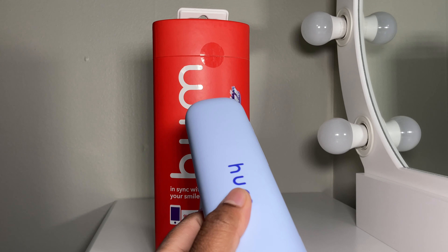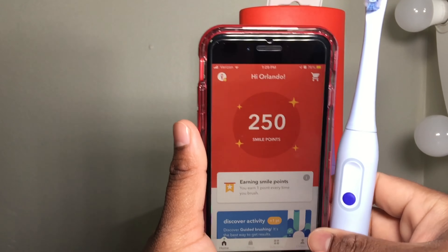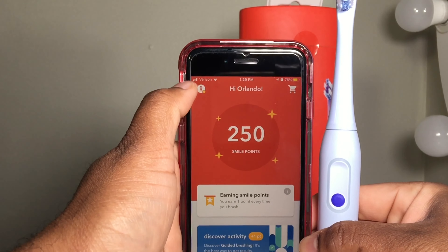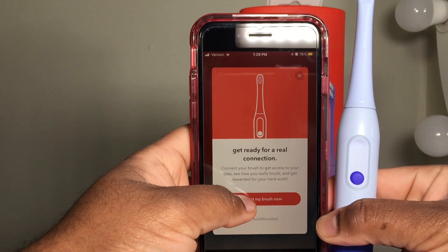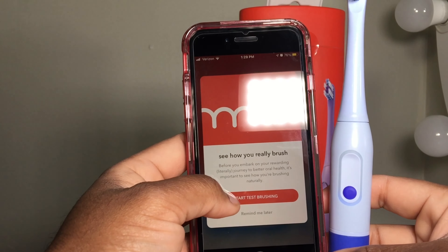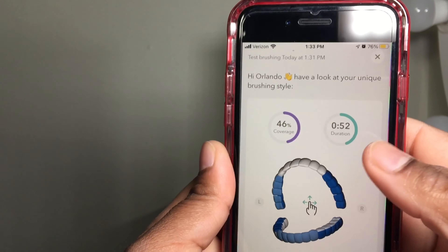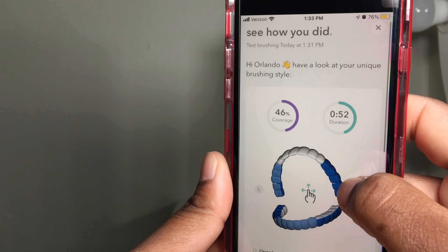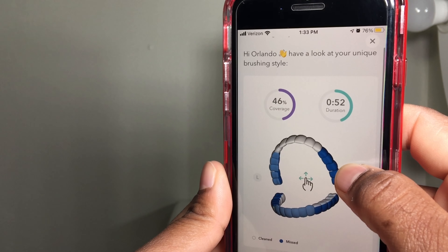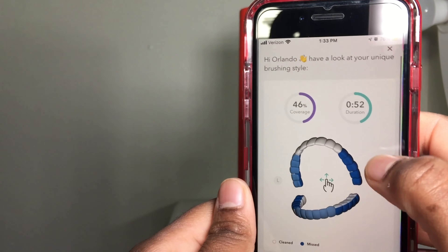This electric toothbrush has smart technology built in, and it is elegant and simple in its design. Let's set the app up. I already downloaded the app on my iPhone here. I set up my profile and I'm gonna go ahead and connect the toothbrush — it looks like this icon on the top connects it. I went ahead and did a test brush. The test brush was actually less than two minutes — 0.52 minutes, less than a minute — and I only completed 46% coverage while brushing.